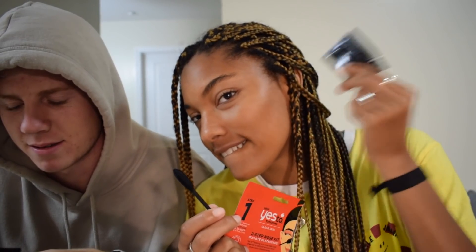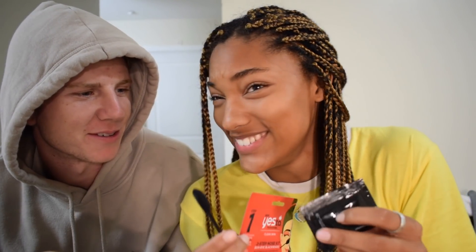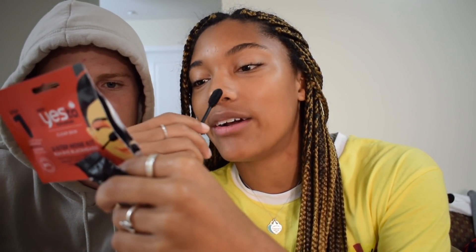We already opened it, but we got too excited. Step one: I have like a little cotton swab. Step one — apply water around the nose area.